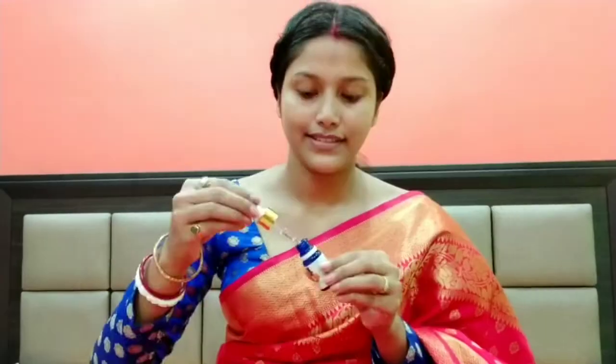I am using Alps Goodness Cucumber toner. After that, I am using Good Wipes Under Eye Serum and I am applying it properly with my fingers.